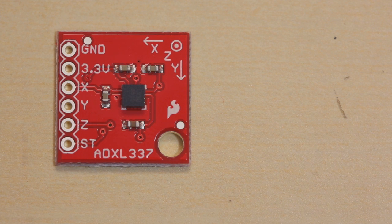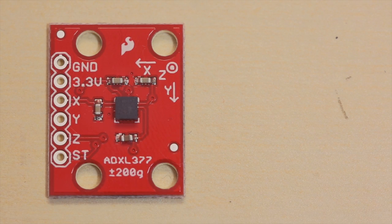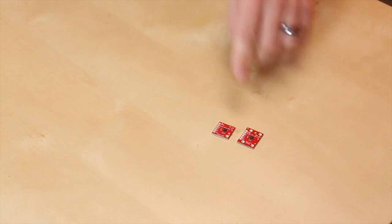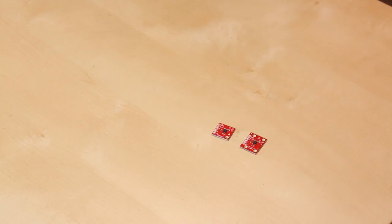The 337 is a plus or minus 3G, where the 377 is a plus or minus 200G. This one has four mounting holes and this one only has the one because of the lesser range.